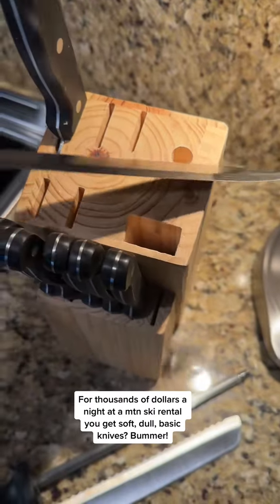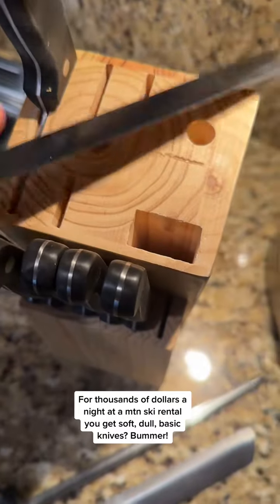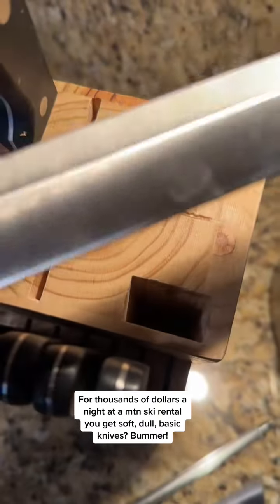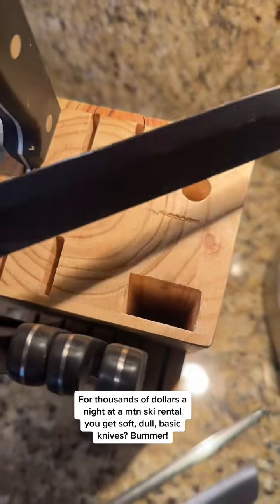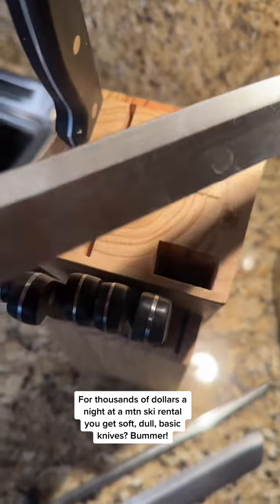We got a slicer, it's been mostly beat up. You can see some of the shine showing chips in the edge. What else do we got?